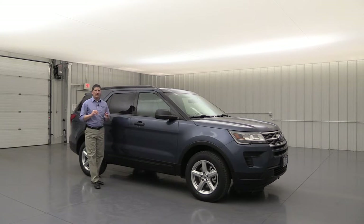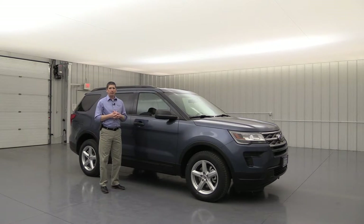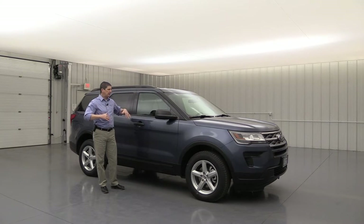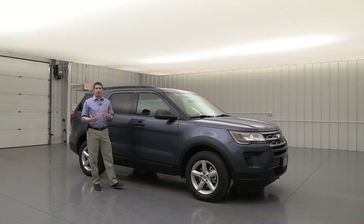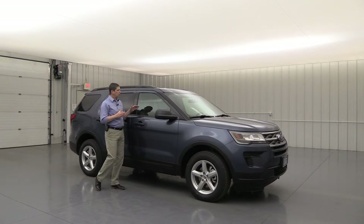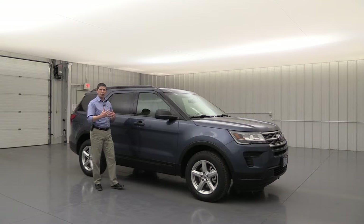Let's go ahead and talk about safety first. This is your base model — this is where the Explorer starts off. So everything I'm talking about is going to be standard equipment on every Explorer from here on up. First thing I want to talk about is going to be the dual-stage airbag. Dual-stage means a different sized airbag is going to deploy in the front for the driver and front passenger, depending on how close you are to the front of the vehicle.